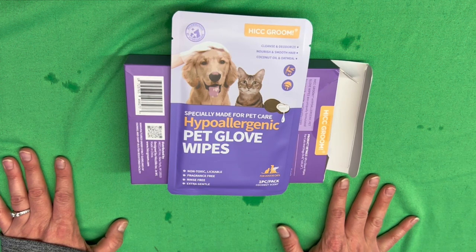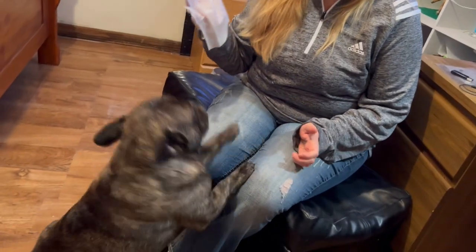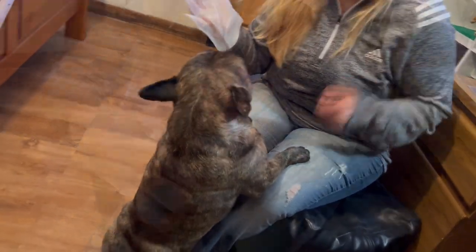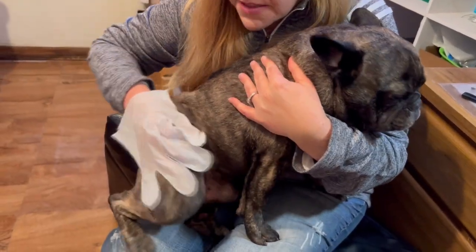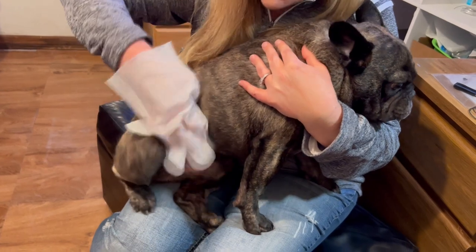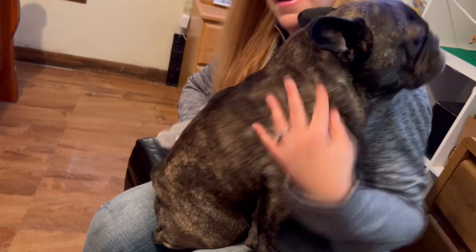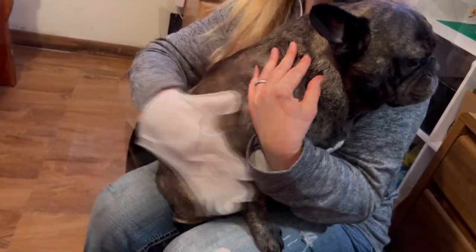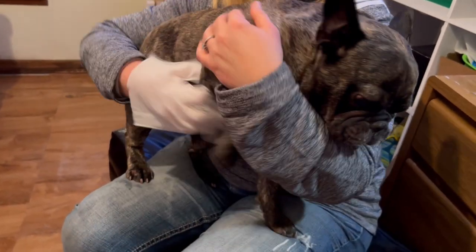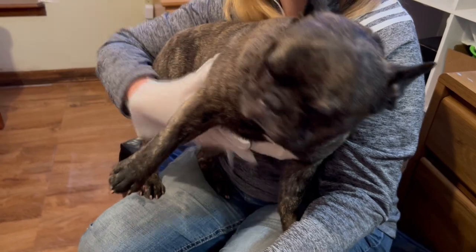Looks like this one you just open up and use it. Let's give this one a try — he's already really excited about it. He's really itchy, so we're going to get his spots where he's always itching a lot. It's definitely really saturating his coat, but not leaving him feeling super wet, so it's really doing a good job. He seems to really enjoy these two.